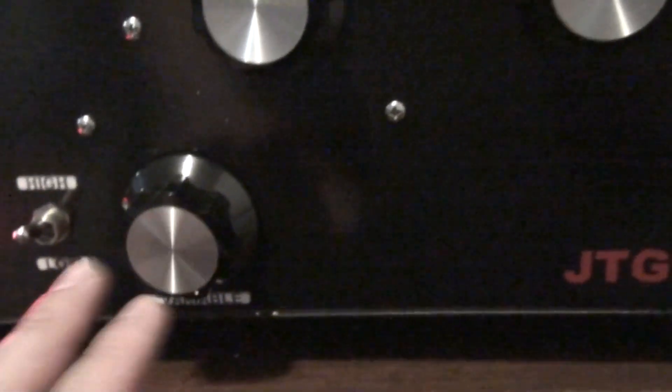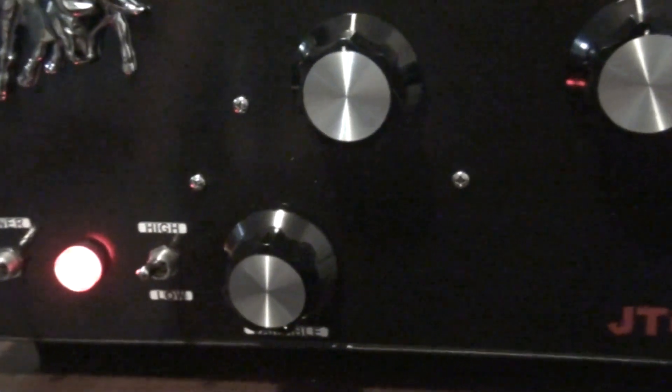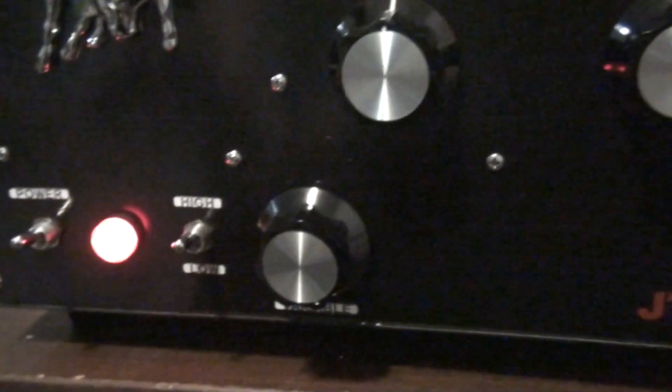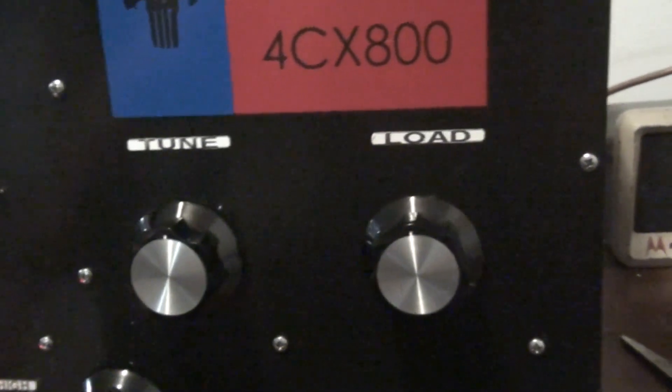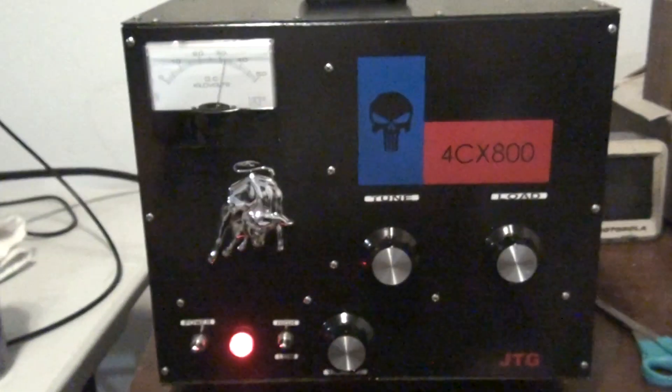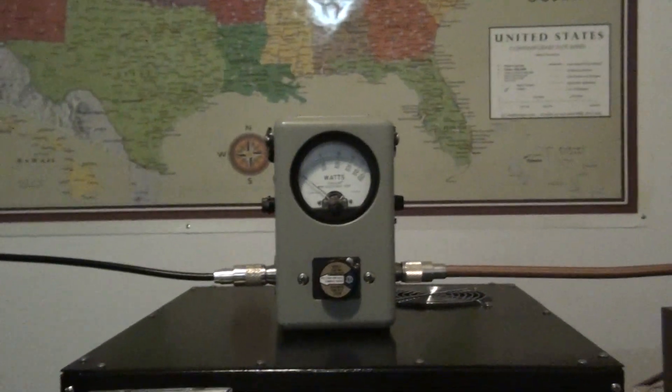All the way down is on low. Variable carrier, variable power over here. If you want to fine tune the amp — if you can't get the desired power on high or low and you need something in between — you can use this to dial it in. Tune and load, basic tuners. Tune this thing for peak output. That's how I tuned it — on peak since I do have my peak meter in here.